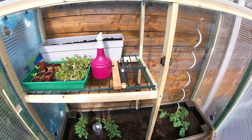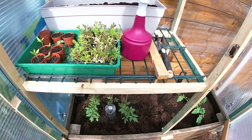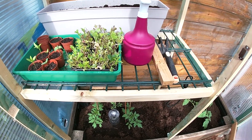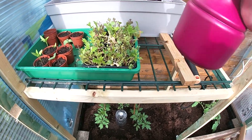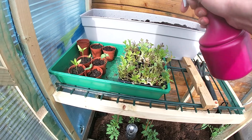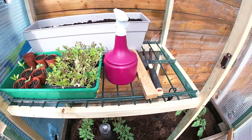Hey guys, this is Vertigo117 and today I wanted to throw in a small tip. What I do in the morning is I get the bottle and I spray down all my small seeds and all that.